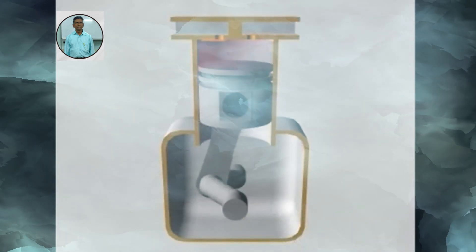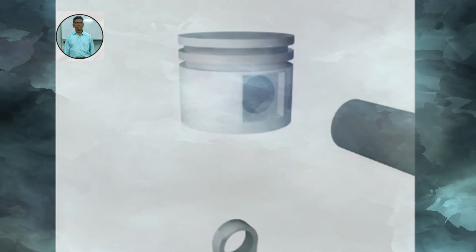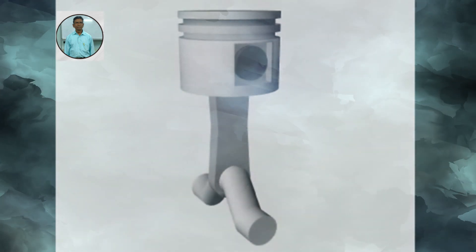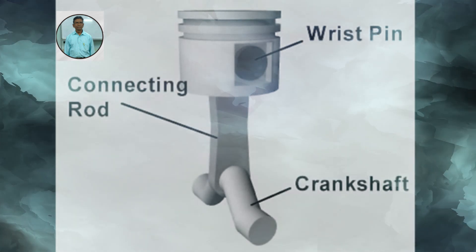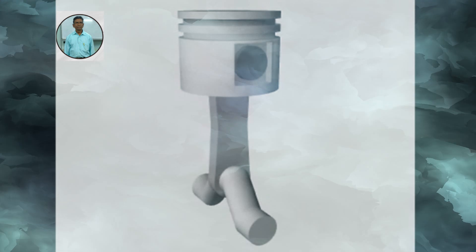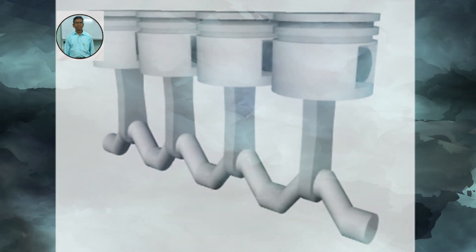A reciprocating compressor compresses refrigerant vapor in a cylinder using a piston. In a way, reciprocating compressors are like automobile engines. The pistons are directly driven through a wrist pin and connecting rod from a crankshaft. Depending on their size, reciprocating compressors may have one or more cylinders.